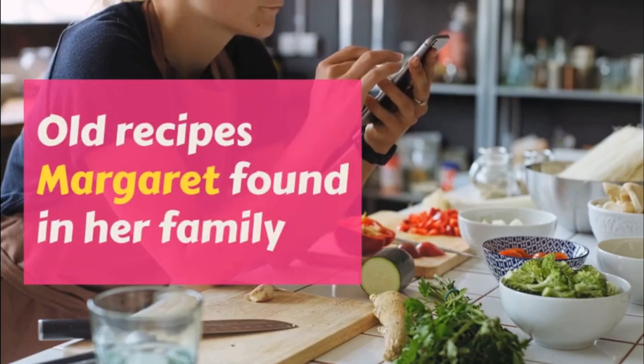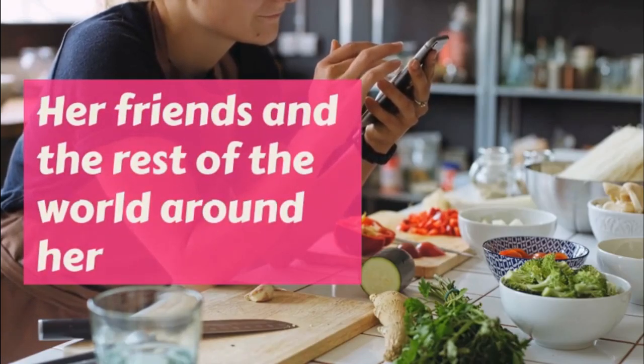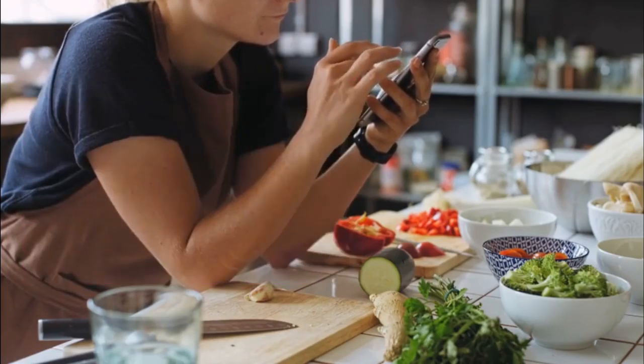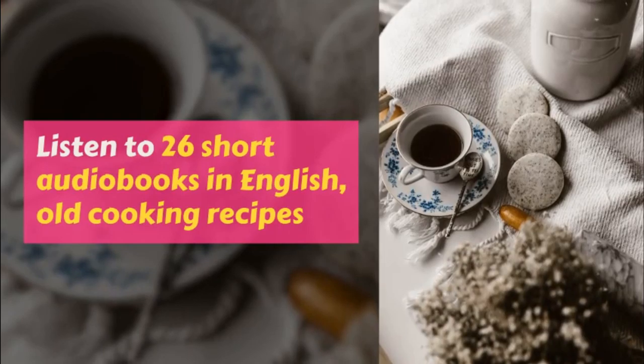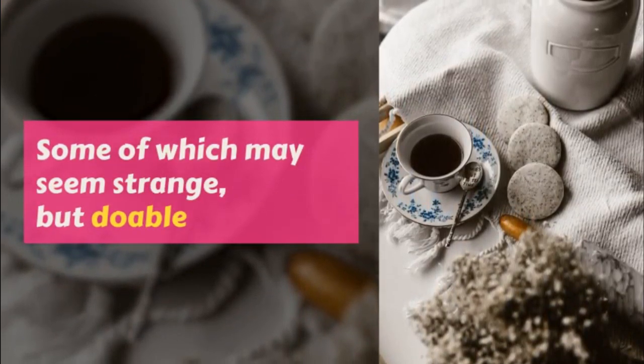Part III. Pies. General Rule. Margaret's mother did not like her to eat pie, but she let her learn how to make it, and once in a while she had a small piece. Here is her rule.